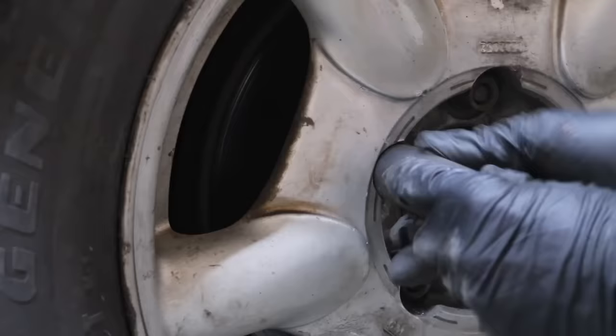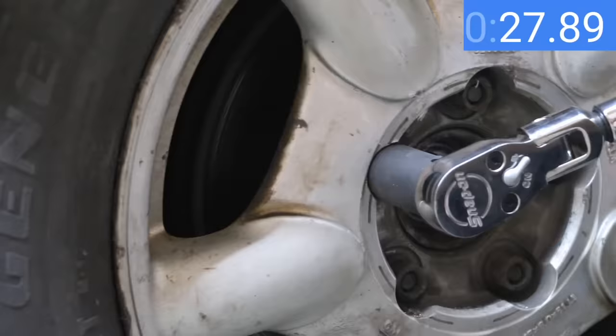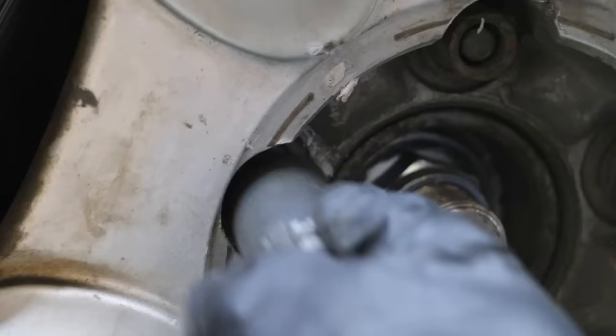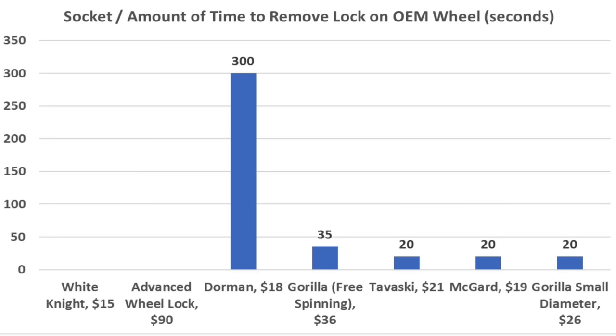The socket of choice for the second Gorilla wheel lock is a 6-point. Driving it on took quite a bit more effort — the socket has to be driven deep enough to capture both the spinning top portion and the bottom portion. Instead of around 20 seconds, it took about 35 seconds to remove the Gorilla. No luck with the socket method on the Advanced Wheel Lock — the tapered shape along with the hardness of the metal makes it difficult to defeat. Using a variety of sockets, the White Knight was too large to loosen on the OEM wheel, but the Advanced Wheel Lock also survived the test.